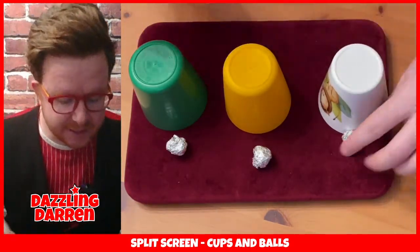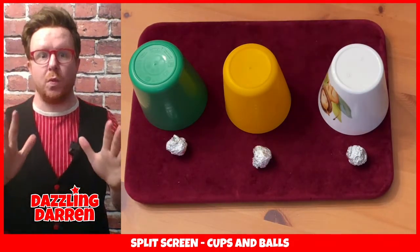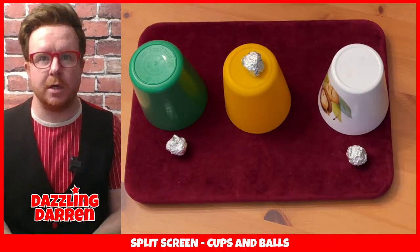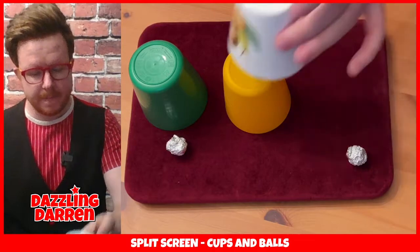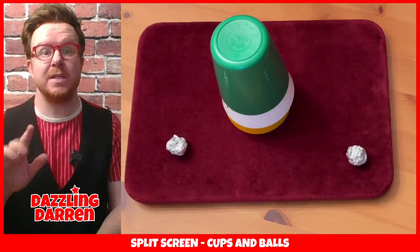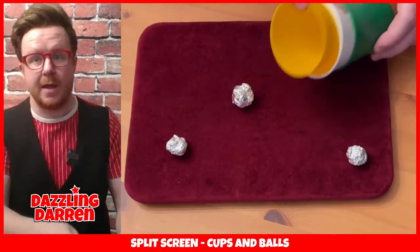Now the idea of this trick is very simple - we're going to make one ball penetrate through one of the cups. All you've got to do is take one ball, place it on top of one of the cups, cover that cup with the two other cups, click your fingers, and that first ball will go through the yellow cup and right down through to the table.